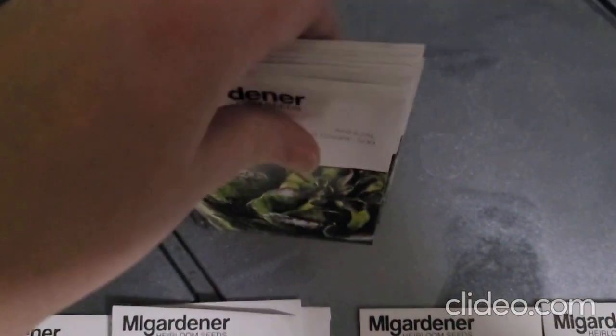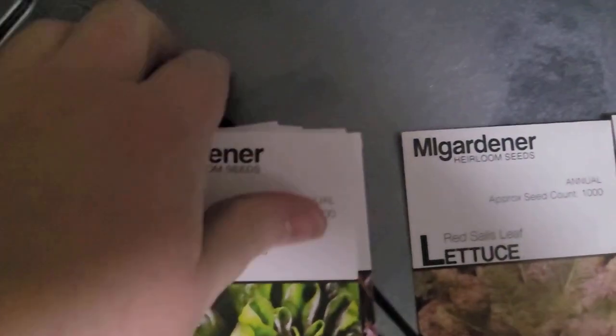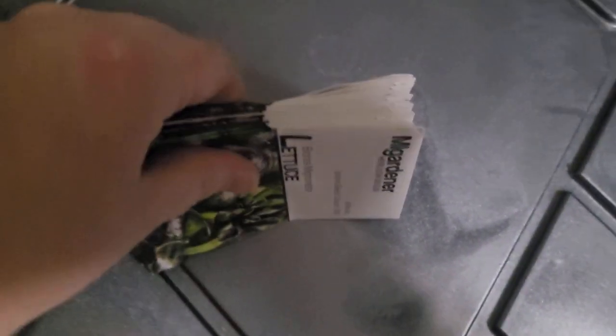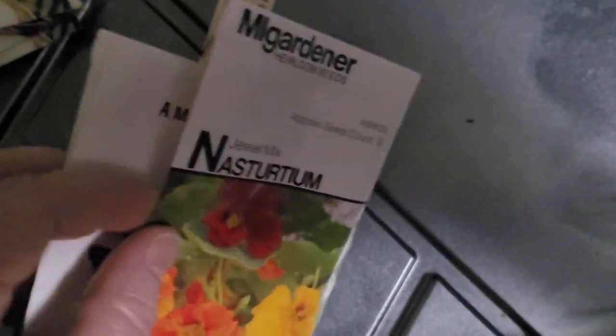I want to tap it down so the seeds are at the bottom, so when I pinch at the top I'm not damaging the seeds. I'm going to do a rubber band for this one. If I use a rubber band I want to equally distribute the seeds so they can stand up nicely. There we go for the lettuce. I found the nasturtium — I'm going to go ahead and add it in with the flowers.